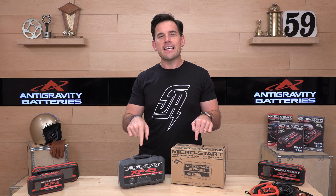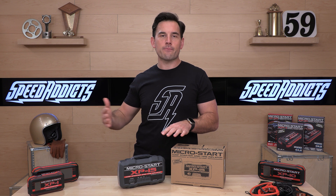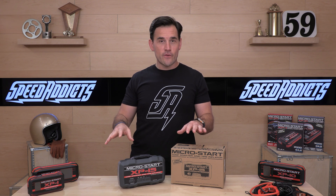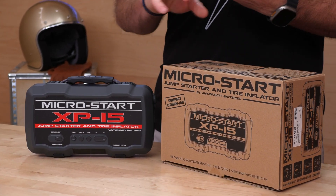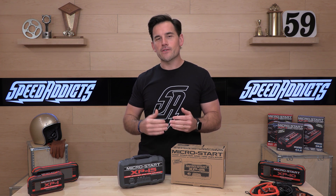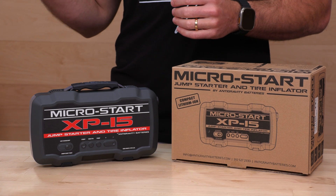Today we're specifically talking about the XP15. These are jump starter units and they do have some other functionality — auxiliary power for your consumer electronic needs, and a bunch of other stuff. They also make vehicle batteries. If you have a motorcycle, jet ski, or snowmobile, they also sell car batteries, though we don't sell the car ones. For pretty much everything else, we sell their vehicle batteries. If you're looking for a lithium-ion upgrade, Antigravity is our preferred brand here. The batteries are about half the weight or less of lead acid — they're going to last longer, give you more standby time, all sorts of good stuff.